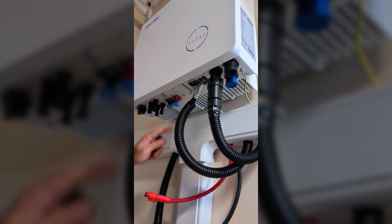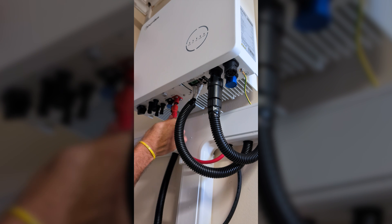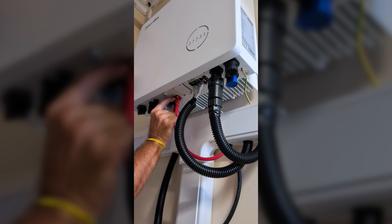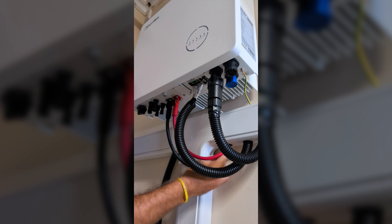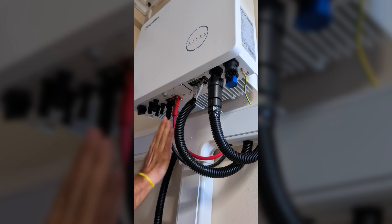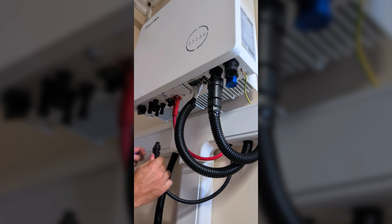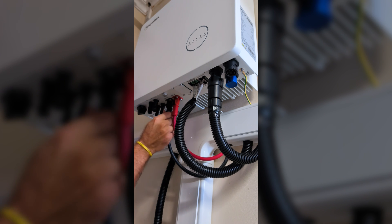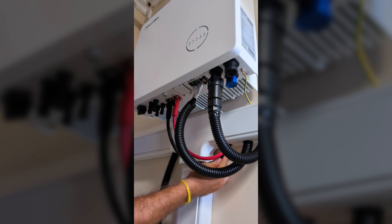Now once all the wires were in place and organized, on the inverter side I connected the grid cable to the panel, the communication cable to the smart meter, the network cable from the battery, the ground wire, and finally the battery cables, which have a really cool quick connector system. We just need to push to connect, then pull the safety latch to lock it in place — and that's it, really well designed.